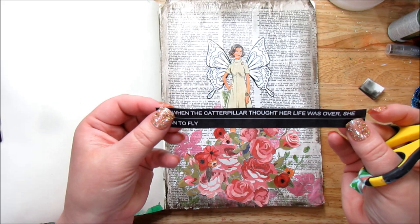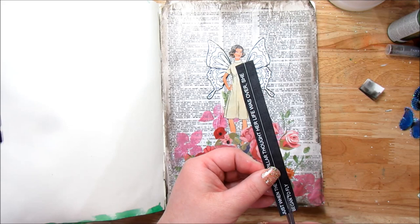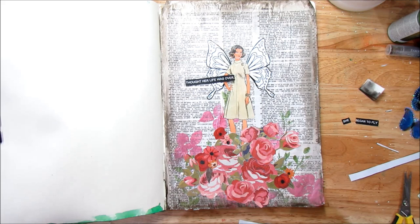I have a quote I printed from my computer: 'Just when the caterpillar thought her life was over, she began to fly.' I thought this was perfect for new beginnings. Actually this quote is what I based my whole concept on — once I found the quote I found the girl and decided this was perfect. I'm using double sticky tape to adhere it down since it's just lightweight copy paper, though gel medium or Mod Podge would work as well.